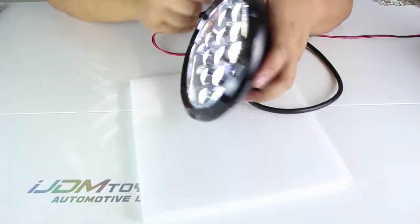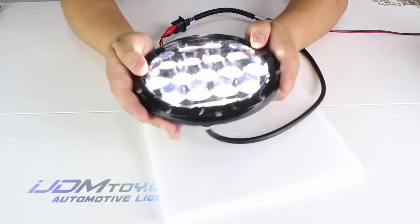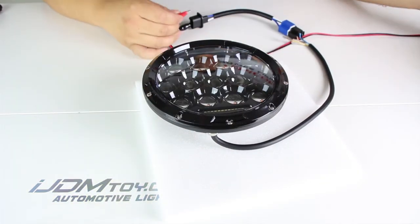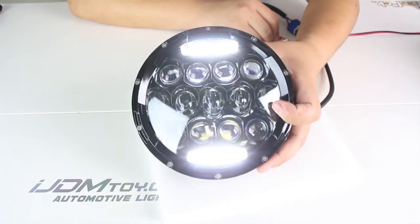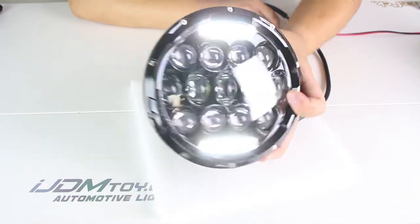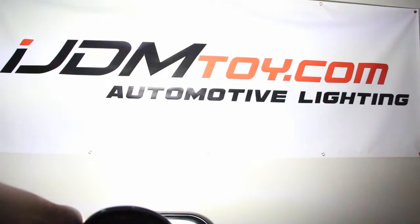You can see once I turn it on how bright these LEDs are, and I'll show you guys what they can do in the dark. Here are the daytime running lights activated — the LEDs in them will definitely make you stand out. Here's what the daytime running lights look like.